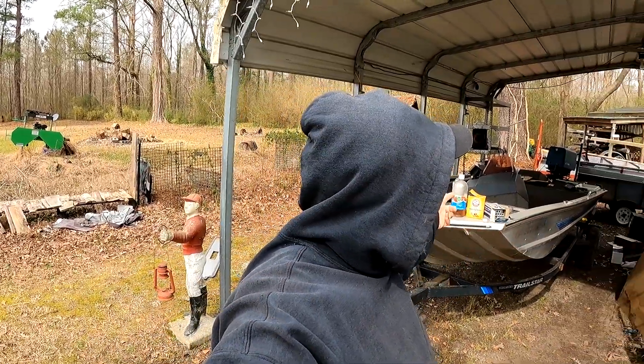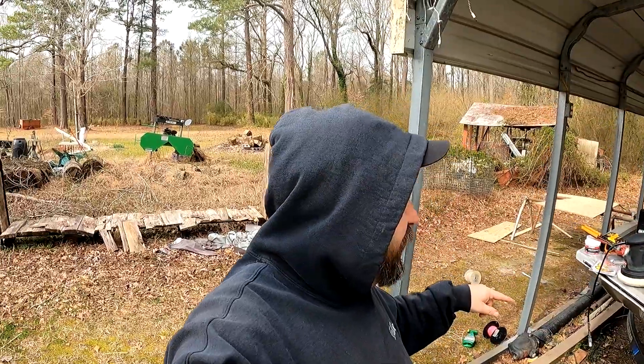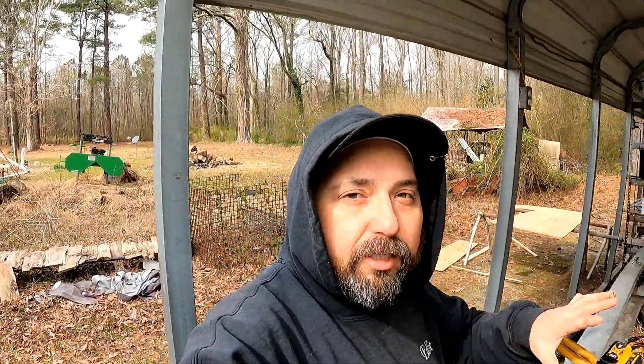All right guys, we're not fishing today. I got something else a little different. We ran across this salvage boat and decided to buy it and redo it. We're gonna redo it on a budget — the front deck was rotten and the floor was rotten. I'm gonna show you a quick glimpse.